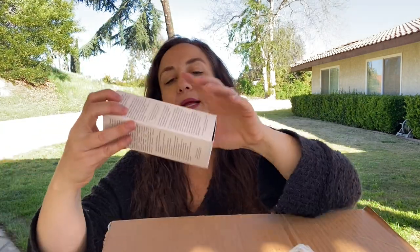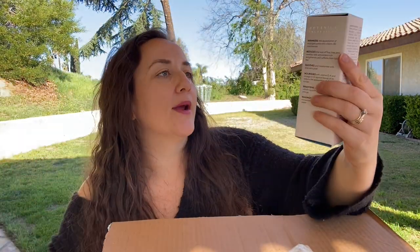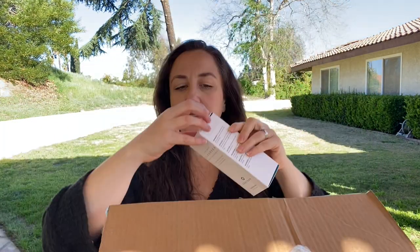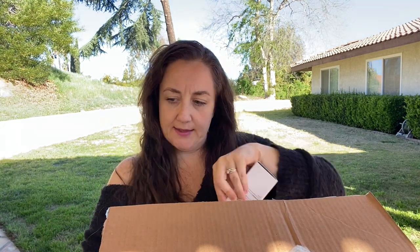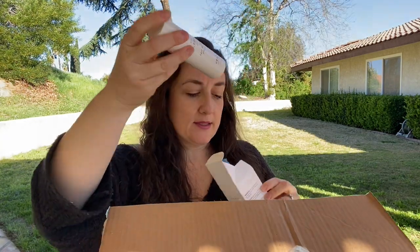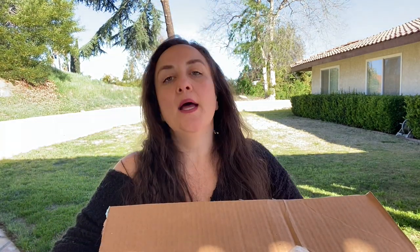The first thing I got is the Graydon Skincare — this is a Canadian brand. This is their aloe milk cleanser with niacinamide and this was really highly reviewed. I love milk cleansers because I have dry skin. If you're new to my channel I do a lot of product review videos. I haven't uploaded in a while because I felt like crap but I'm finally feeling better so I'll get back to videos soon.